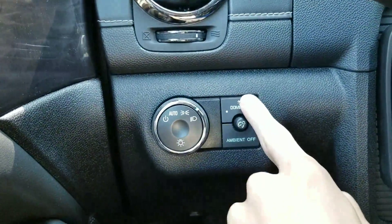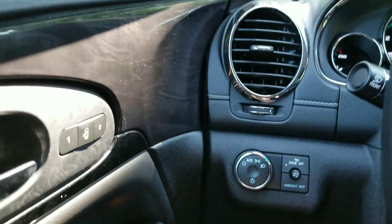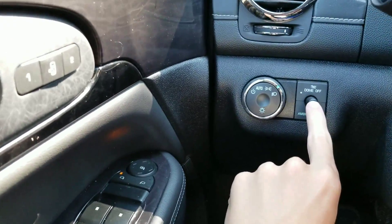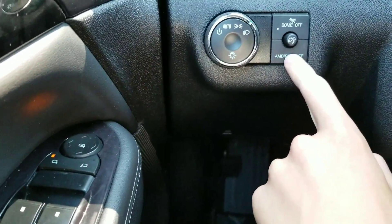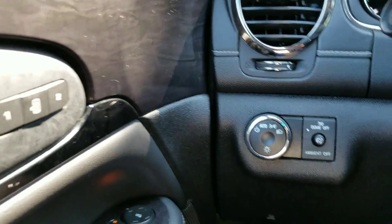Interior lights — when you push the dome off, that keeps these from coming on when you pull the key out or open the doors. This is to adjust your screen brightness — that only works at night. This is to turn your ambient lighting off at night. You would notice it at night because there is some ambient lighting going throughout above the wood trim up here and in the back too.